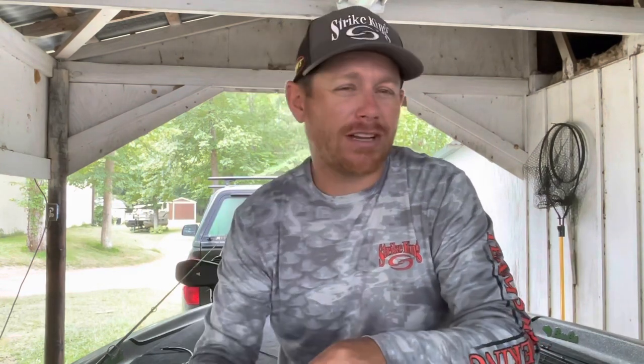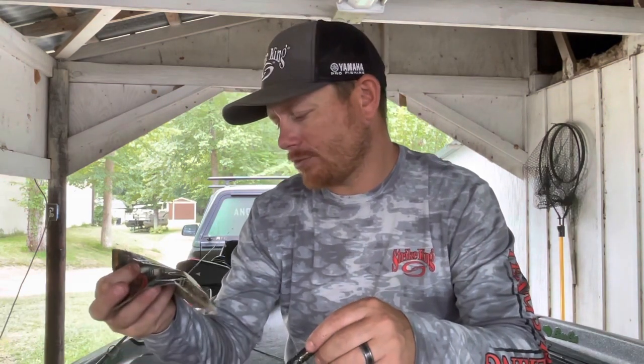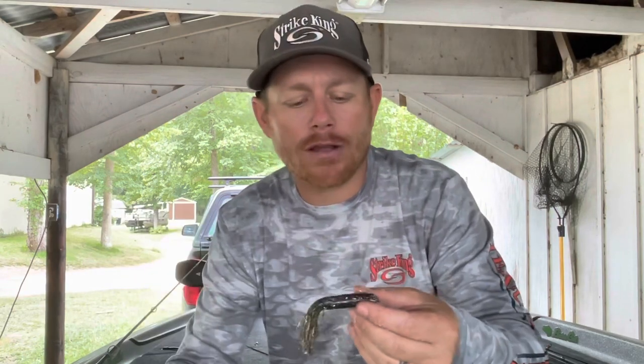As far as colors go, I keep it pretty basic. I throw a goby color called Gobylicious — light purple bottom with a green pumpkin top — I throw straight green pumpkin, and I also throw Dark Melon Goby. You can't go wrong with a copper and purple flake up north, and even down here that's a great color option. I hope you learned a little bit about fishing a tube — the fall rates and a few different rigging methods. Hit that subscribe button and like the video if you can, and I'll see you on the next one.